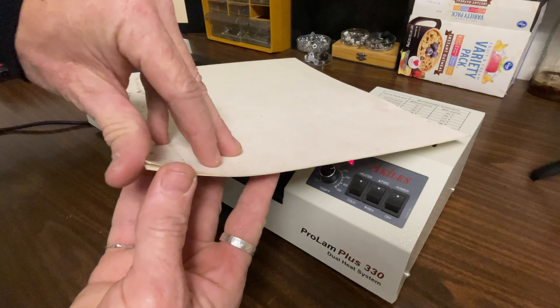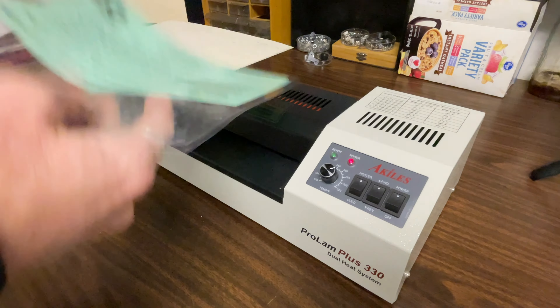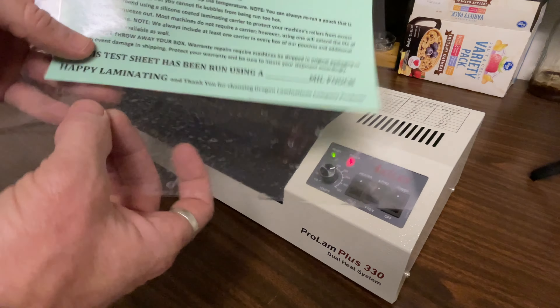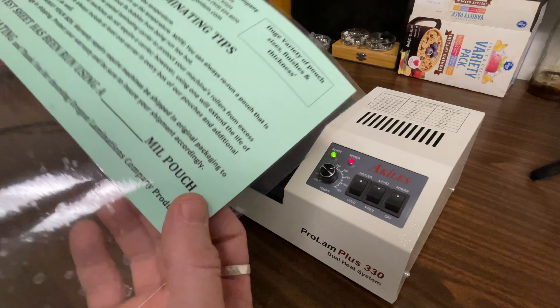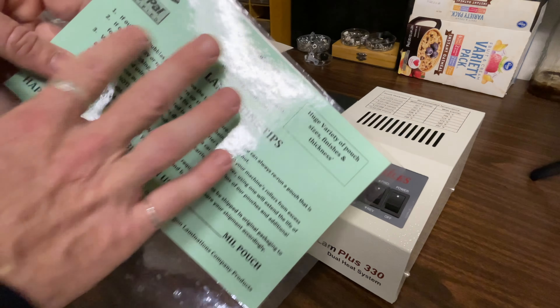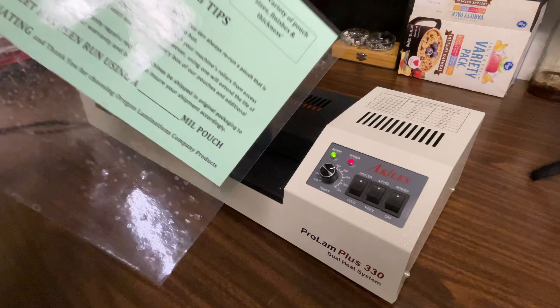Here we have it. Let's open it up and see what we have. As you can see, we have a laminated piece of paper now. Some of this has got some specs or spots in it — this is somewhat typical on this type of machine and in a pouch machine for that matter. But the actual product is looking good. So we'll go trim this out and put a border around it.